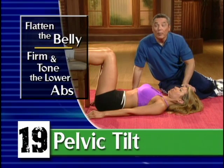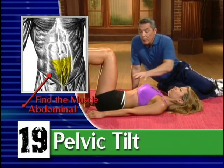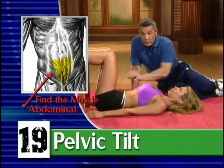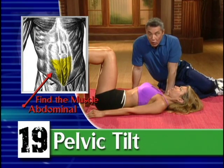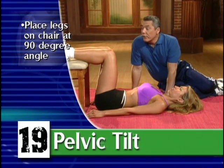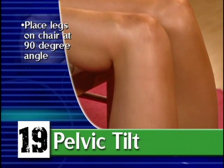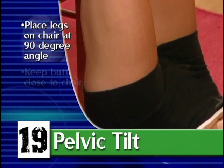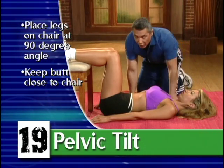The next move we're going to teach you is called a pelvic tilt, and this is going to address that pooch below the navel. We're going to show you a way to do this especially if you're not too strong. As you notice, Elisa's got her foot up on a chair, her legs perpendicular — 90 degrees — and her rear end is fairly close to the chair.